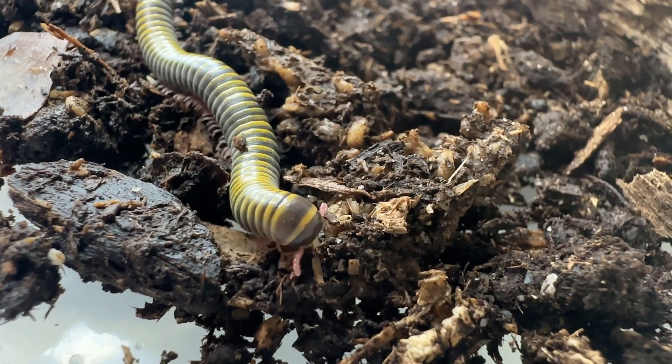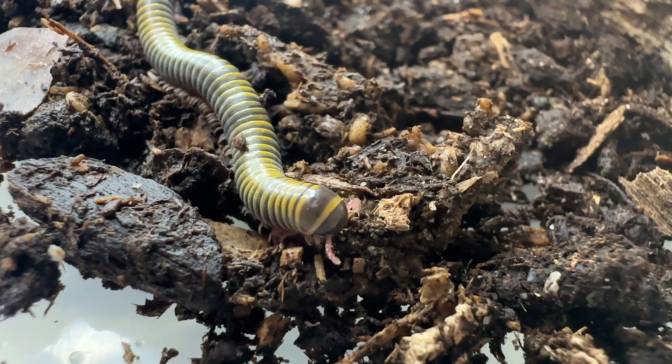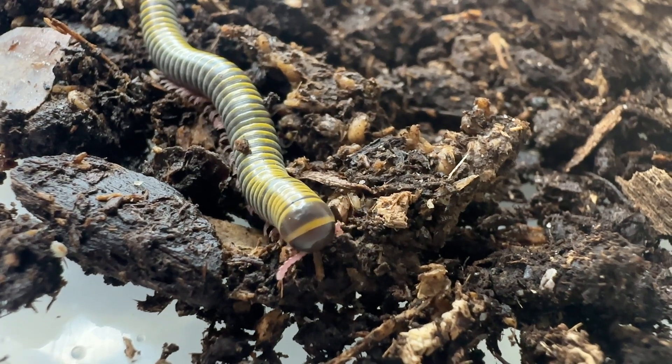The cuticular exoskeleton is hard and contains protein, lipid, chitin, and calcium carbonate. The exoskeleton sheds at intervals.